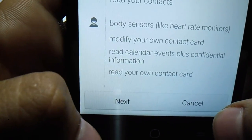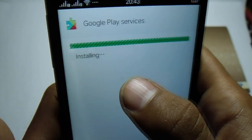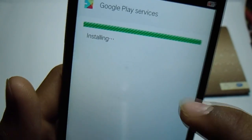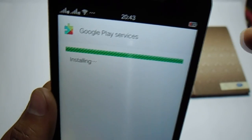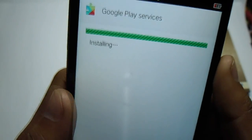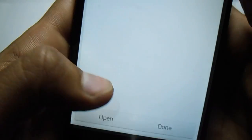Hit the next button again and again. Now it's installing Play Services. By the way, this setup is for any ROM — the previous step with the recovery was only for Color OS. As of now it's installing — done.